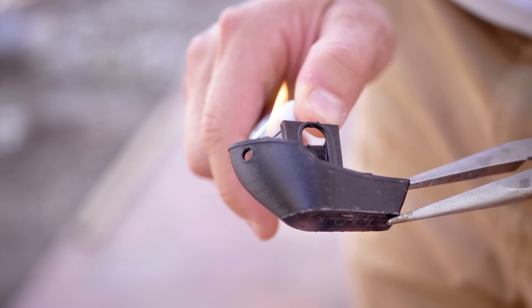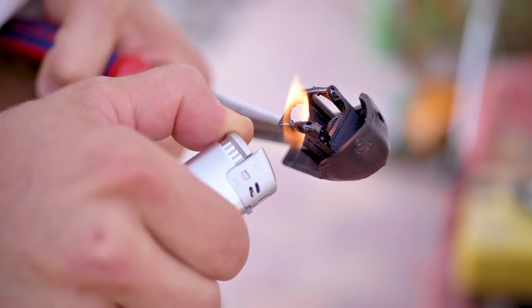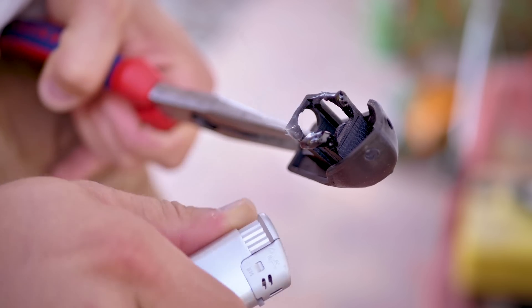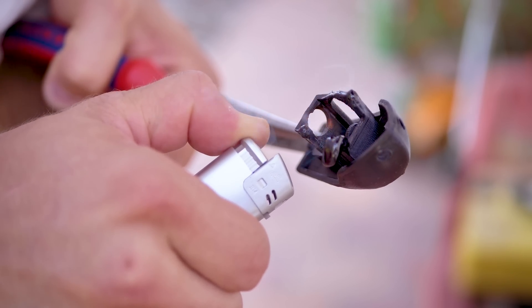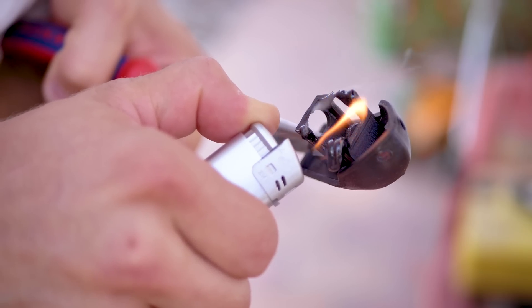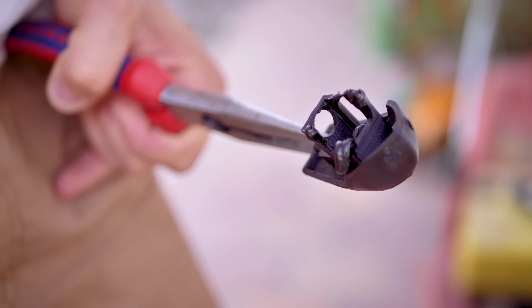Let's try that out. Yeah, confirmed. And lastly, it's black. Why does that matter? Because that means it's going to be UV resistant — the black colorant absorbs UV light before it can deeply penetrate and degrade the plastic.